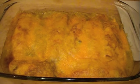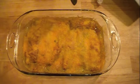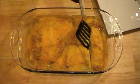So that's what the finished product looks like, and I'm going to go ahead and dish this out.